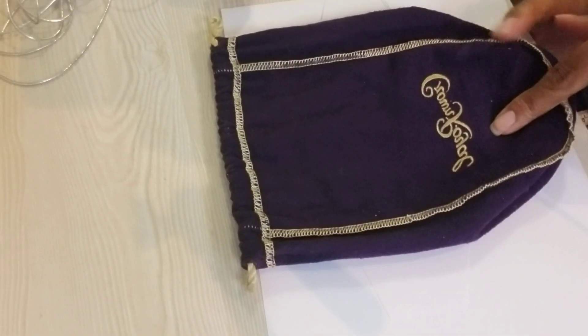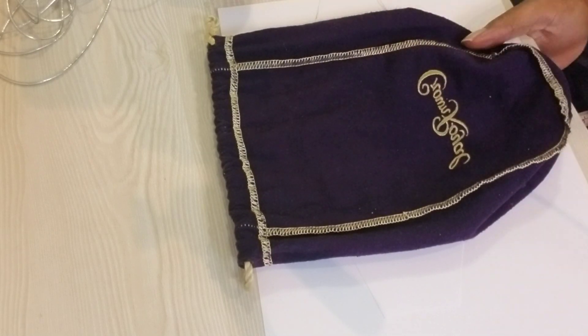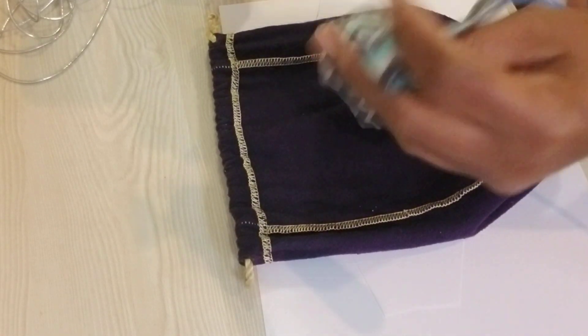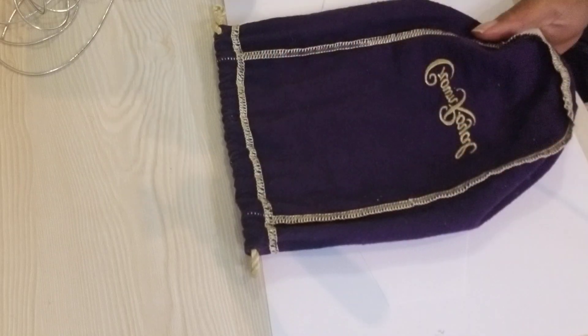I'm gonna show you how to do it using hot glue. I've actually used hot glue to make masks before — like this one right here — and this has been in the wash and in the dryer and came out still intact.